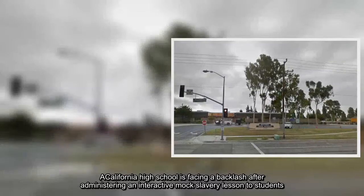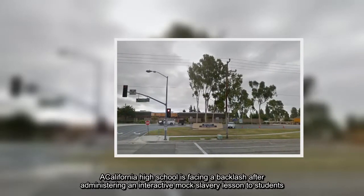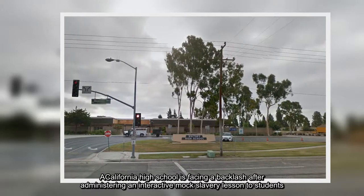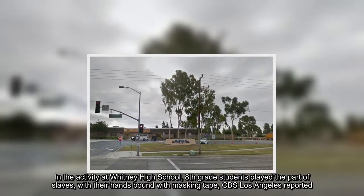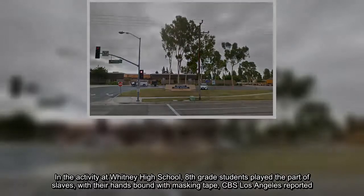A California high school is facing a backlash after administering an interactive mock slavery lesson to students. In the activity at Whitney High School, eighth-grade students played the part of slaves with their hands bound with masking tape, CBS Los Angeles reported.